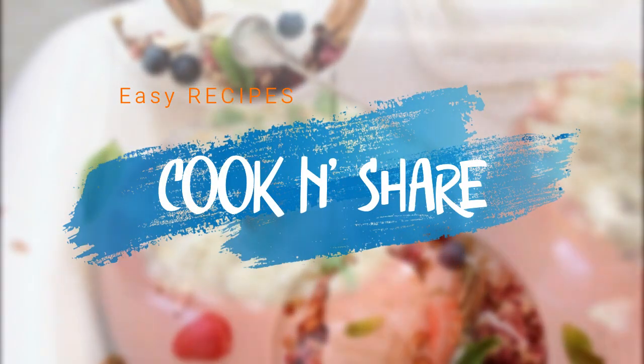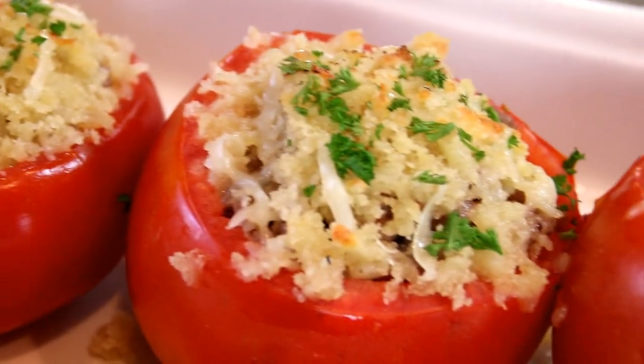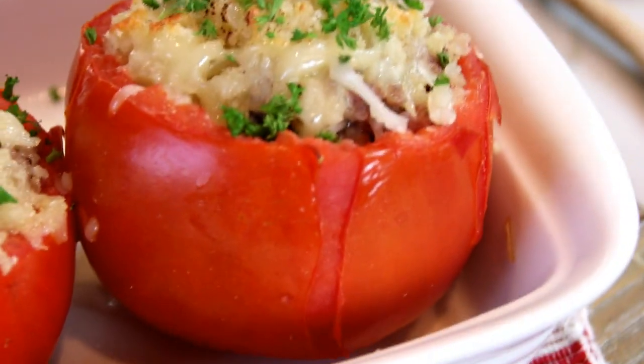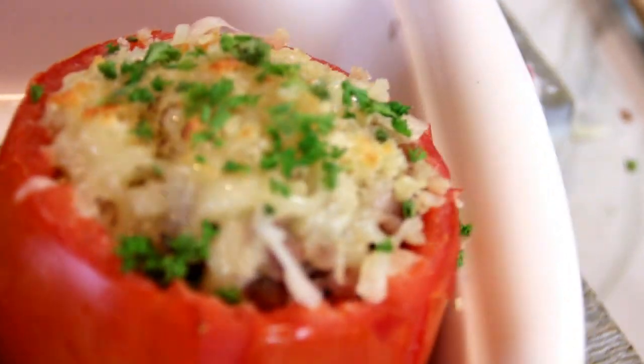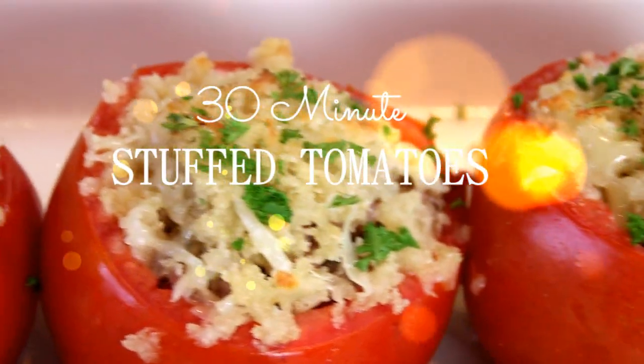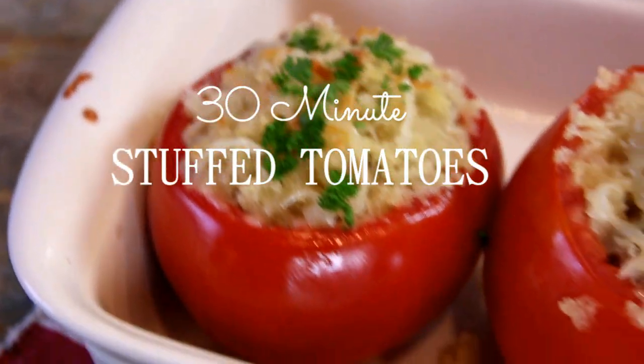Hey guys, how you doing? Dave here. Welcome back to Cook and Chew. There are a lot of fruits I love and one is tomatoes. Believe it or not, yes it is a fruit, not a vegetable, and they are incredibly good for you. So I decided to put this dish together — some stuffed tomatoes. You're going to love it. Let me walk you through it and let's get started.